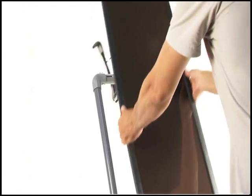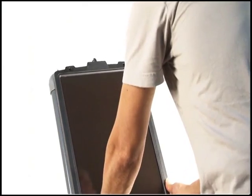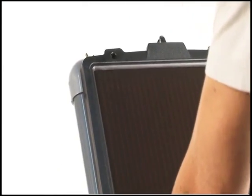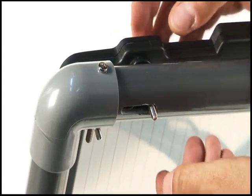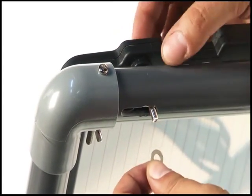Now you are ready to attach the panels. Match the four holes on the solar panel to the four holes on the front of the frame. Use the long screws to secure the panel to the frame. Again, make sure all of the wing nuts are tightly fastened.